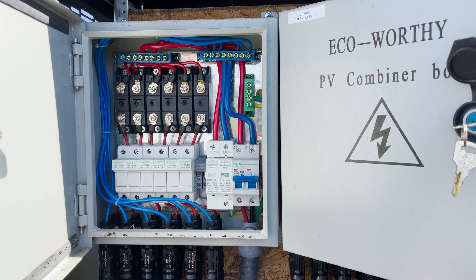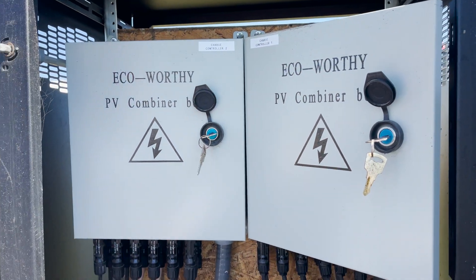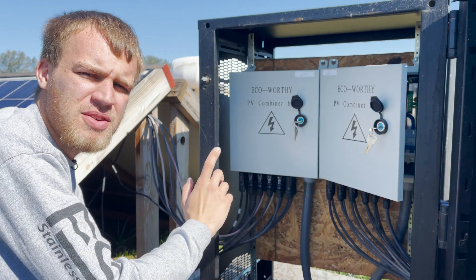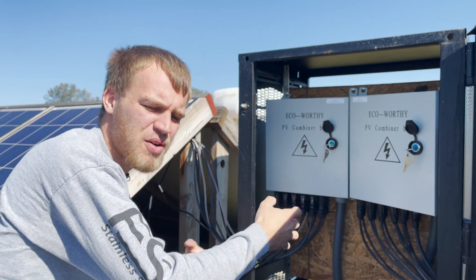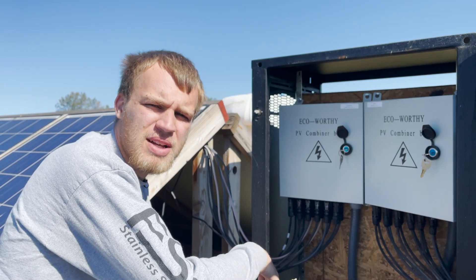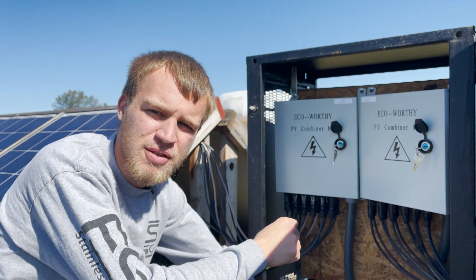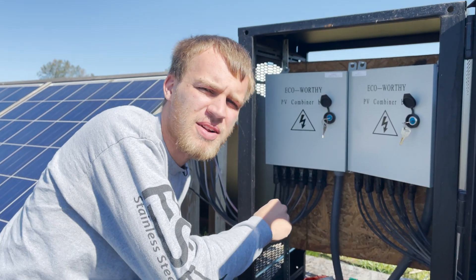If you haven't seen our first video on when we built this whole thing, we'll put a card in the top corner so you can see where we put it all together and what our process and thoughts were. Without further ado, let's go into the electrical room and show how we're going to move the power from the other end of this feed onto the Solark inverter.